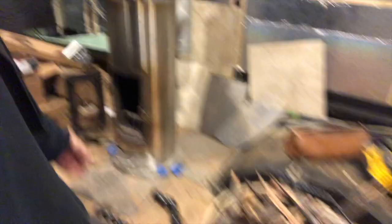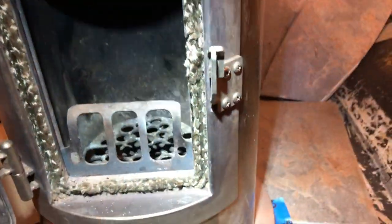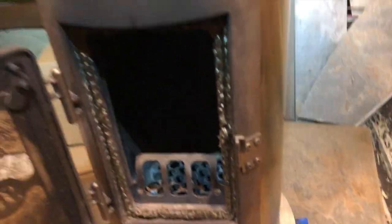We start a little fire. I cleaned the stove out with my vacuum today, so hopefully it burns that much cleaner. You can clean the glass a little bit too. Let's get a fire going and see what we can do.